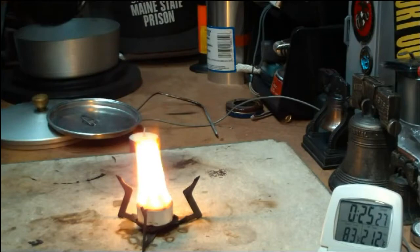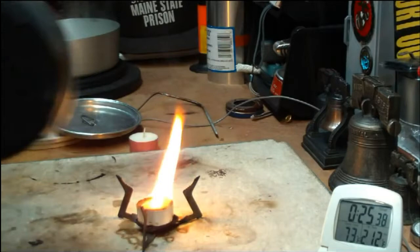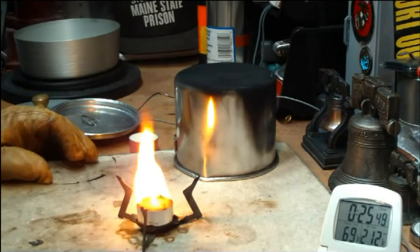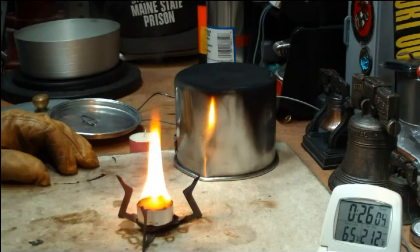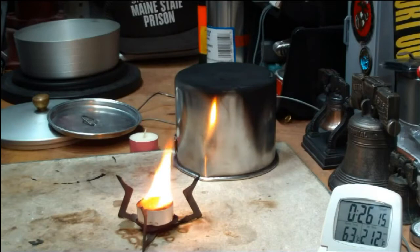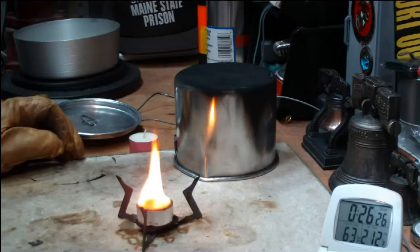One heck of a lot of soot — look at the soot coming up off the candle. So this did get us boiling water finally, in not too bad a time. Two cups of water starting at sixty degrees came to a boil in twenty-four minutes and forty-seven seconds, give or take a minute. There's still at least half of the wax still in the candle. There's a lot of soot coming off, but that's just what you get with using wax.